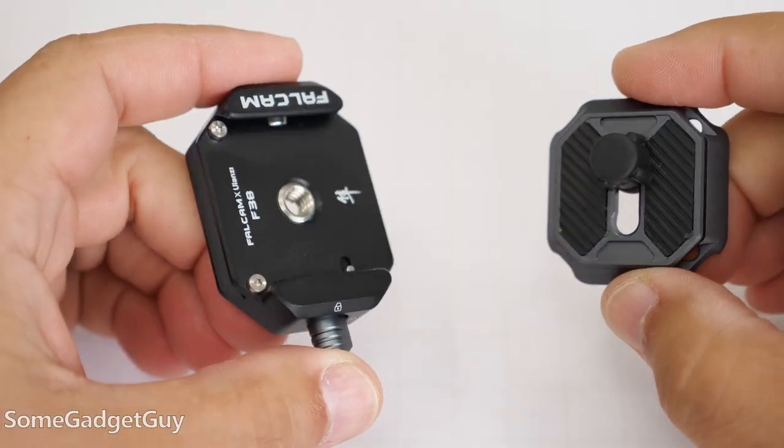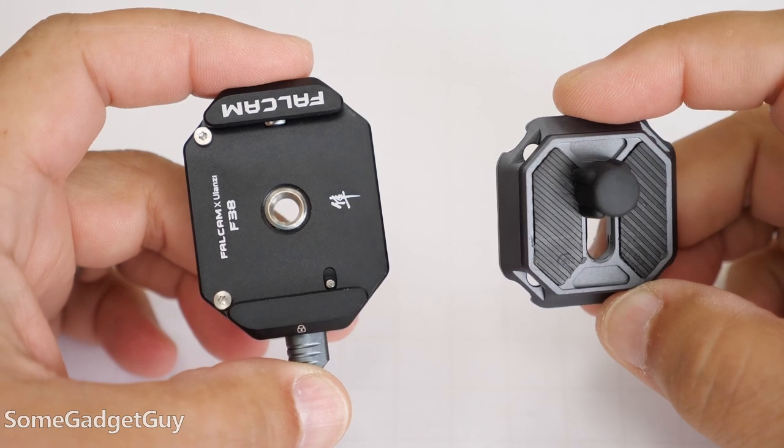It's just so light! My little production secret. Over the last year, I've kind of switched over almost all of my camera mounts and accessories to Ulanzi products.